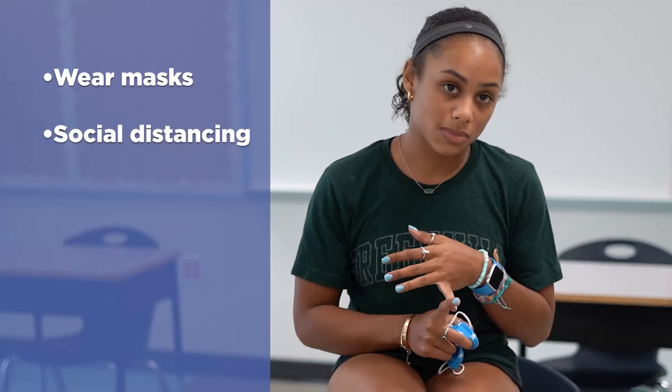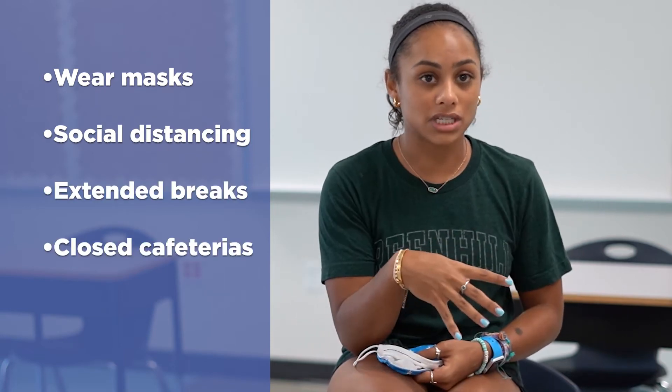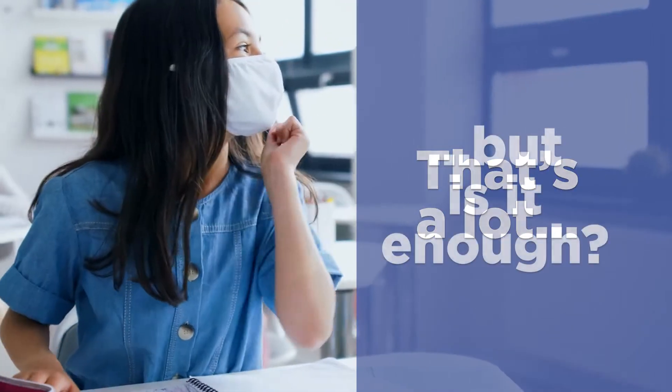Everyone has to wear masks. The desks are going to be six feet apart. They're extending our break time. They're closing down the cafeteria. They're not going to be using lockers or anything like that. That's a lot, but is it enough?